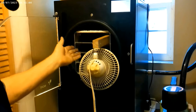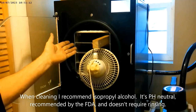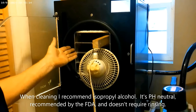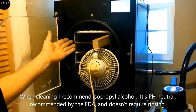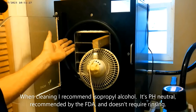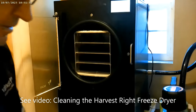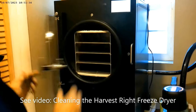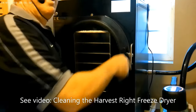The fan makes sure everything will be nice and dry inside the chamber and around the shelf assembly to prevent any mold or bacteria growth. Every so often I'll actually remove the gasket, remove the shelf, and wipe everything dry — especially between freeze drying meats and other foods that could cause bacterial growth. But since we're just doing vegetables right now, there's no need to wipe it down. I'll go ahead and turn off the fan, put it aside, shut the door, and close up the valve.